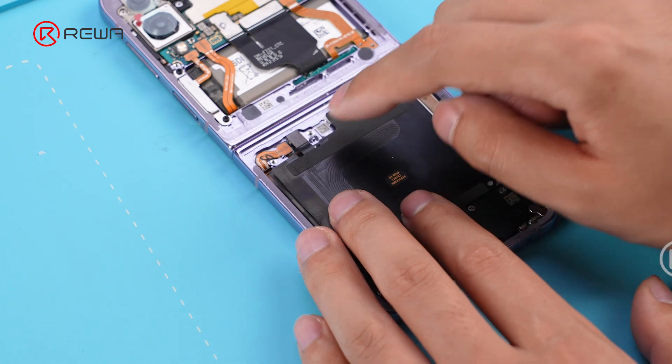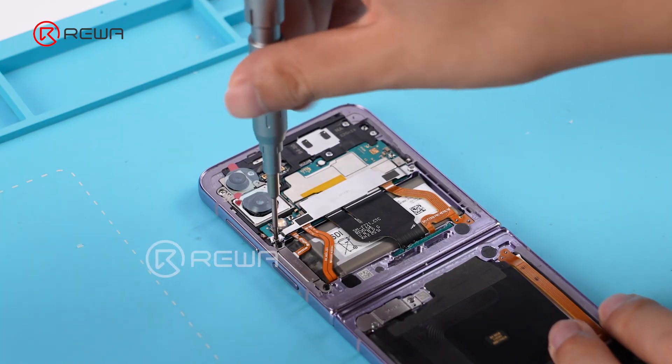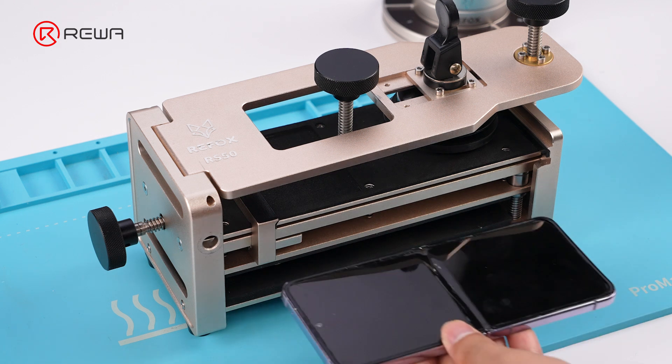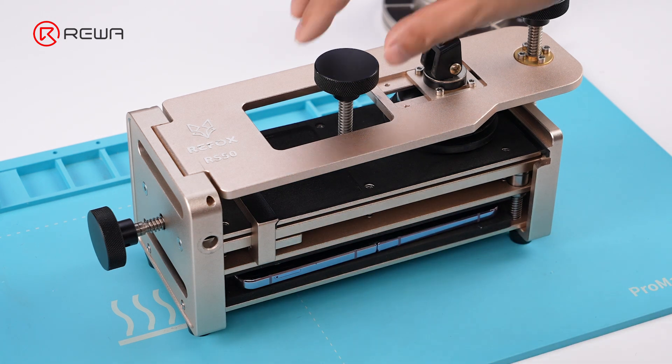Next, reinstall the charging port, wireless charging module, metal plates, and back cover in sequence. Use tools to apply pressure and hold for 15 minutes.